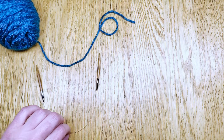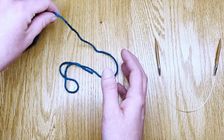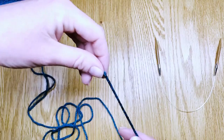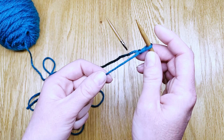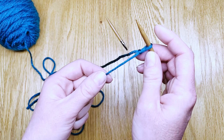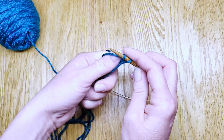The first thing we'll do is start with a long tail cast on onto some circular needles. I've got to cast on 40 stitches for the mini size, so I'll guess about 40 inches worth of a long tail and I'll pull that out of the ball. Then I'll make my slip knot and place that on the tip of the knitting needles. And then we'll do a long tail cast on — split that yarn over your two fingers and cast on 40 stitches for this pattern.